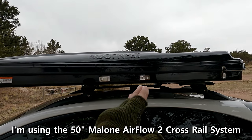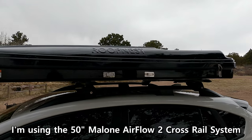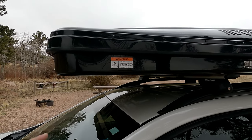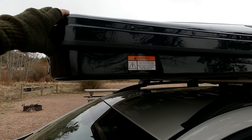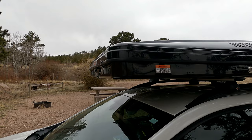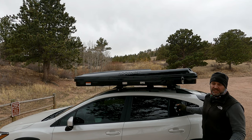As far as driving with this, if you lean forward and look up you can see it, and it does bounce a little bit when you start hitting about 65 miles an hour, but it's not too bad. So far it hasn't flown off. Let's go ahead and pop it open — I'll show you how easy this is. Like literally one minute.